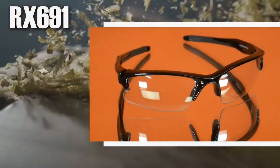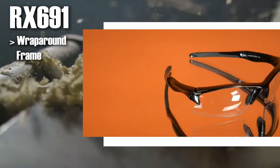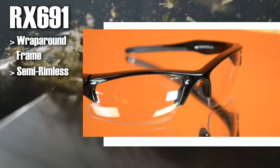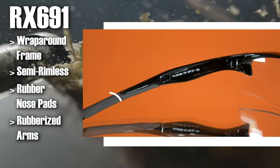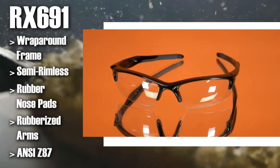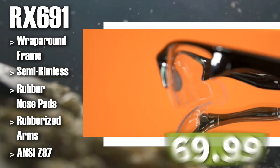First up, the RX 691. The RX 691 is a free-form style of wraparound prescription safety glasses. It is semi-rimless and contains rubber nose pads and rubberized arms for enhanced comfort. It is ANSI Z87 approved, it comes in both silver and black, and starts at $69.99.